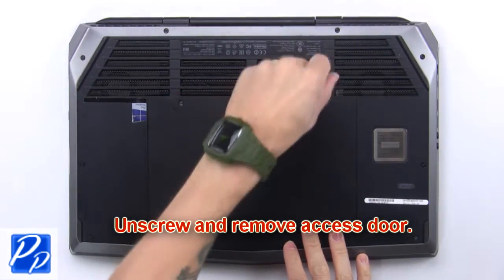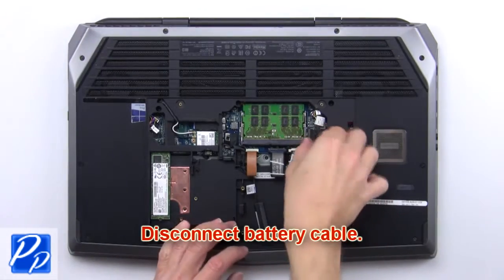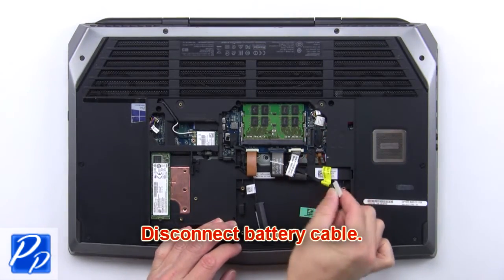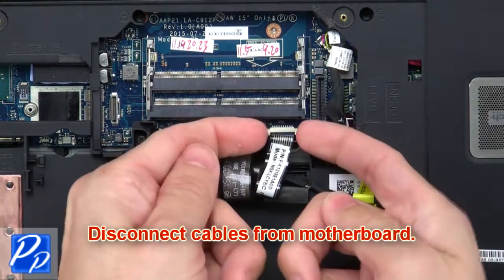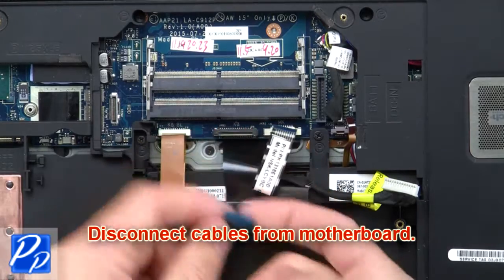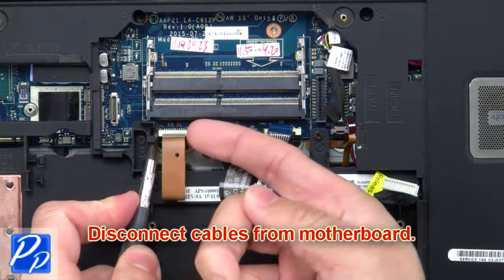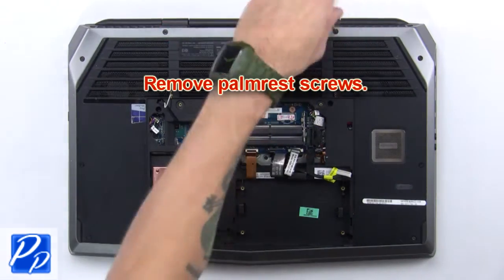First, unscrew and remove the access door, then disconnect the battery cable. Now disconnect cables from the motherboard. Then remove the palm rest screws.